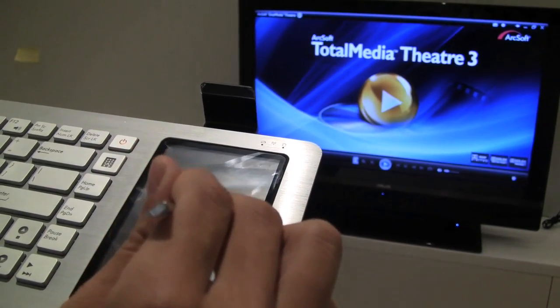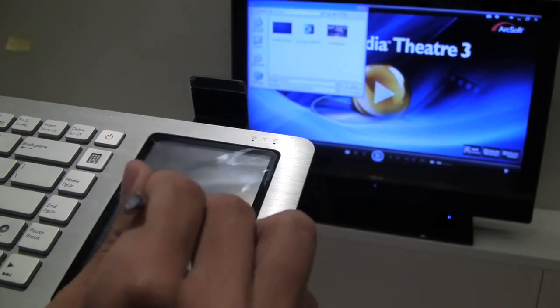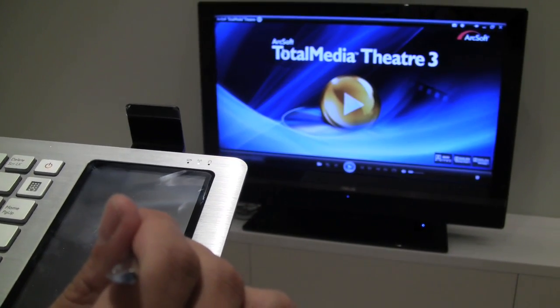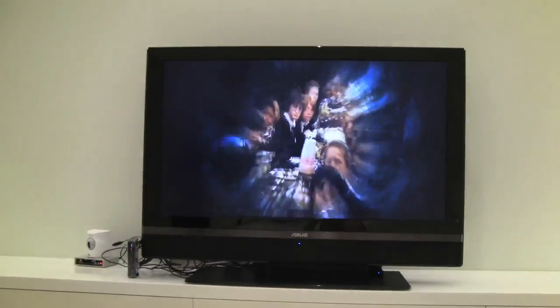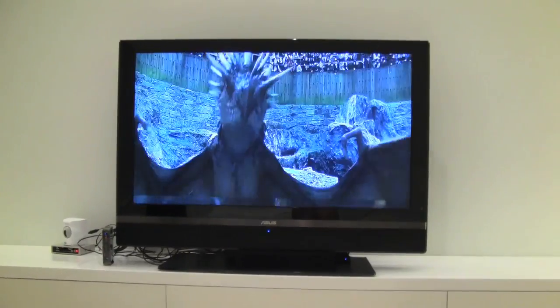ASUS has changed the touchpad on this — the model I had before was less receptive, but this is very responsive. This is a preview for the new Harry Potter movie. The 720p is actually really amazing if you take a look at that, and it's being delivered over this ultra wide band connector right here, which is really beefy in size — and that's why we can get such amazing playback on the TV. Really impressive.